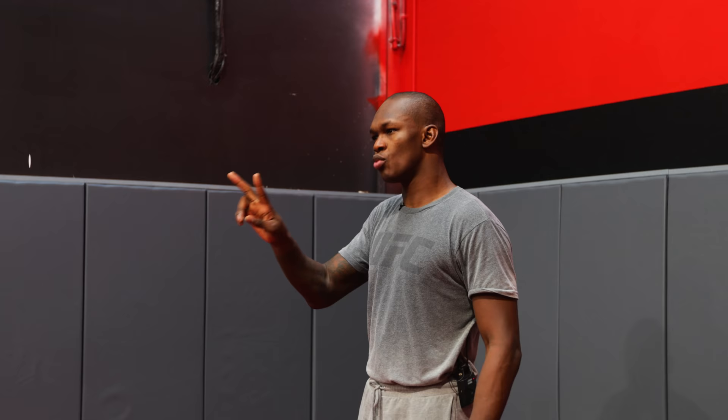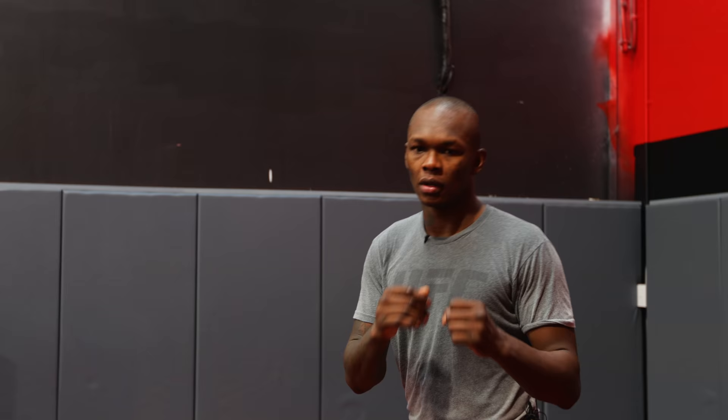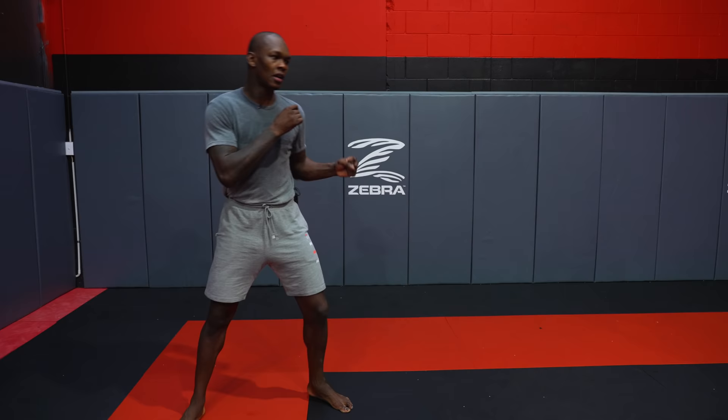To start off with, there are many kinds of feints, but today I will teach you two basic kinds. The first one I like to use is the front side feint — whatever your stance is, your front side. Feints should be a fast movement, a sharp movement.